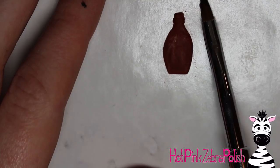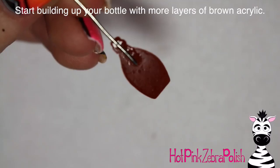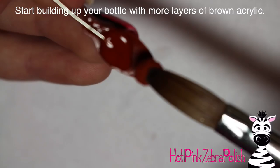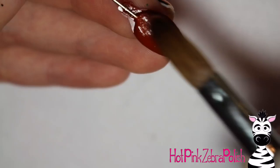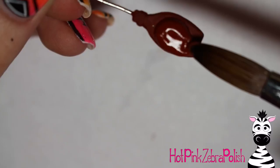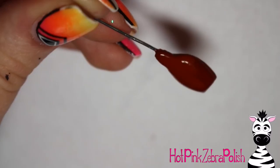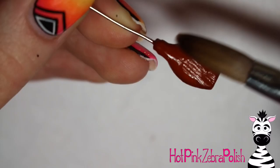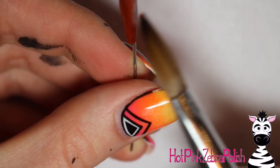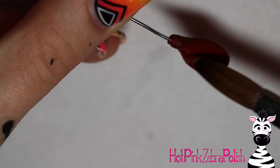After the first layer has set, pop it off the nail form backing and glue a piece of wire onto the back. Make sure the wire is bendable but sturdy enough to support the weight of the bottle. Now build up thickness by adding layers, flipping it over and adding a layer to each side. You don't need to worry too much about details — just keep building it up and check it from the side view to make sure it's straight and not crooked.